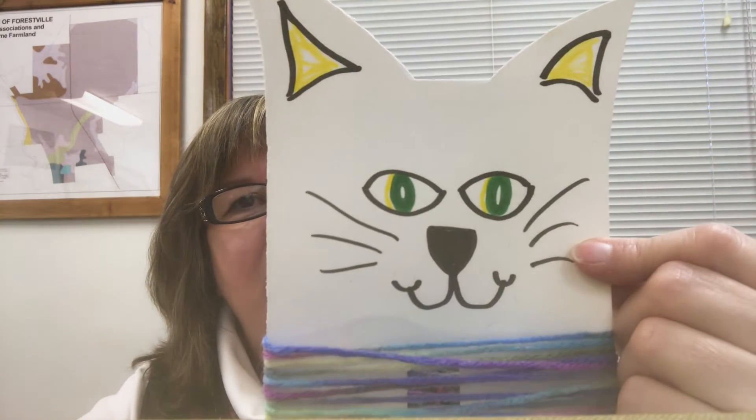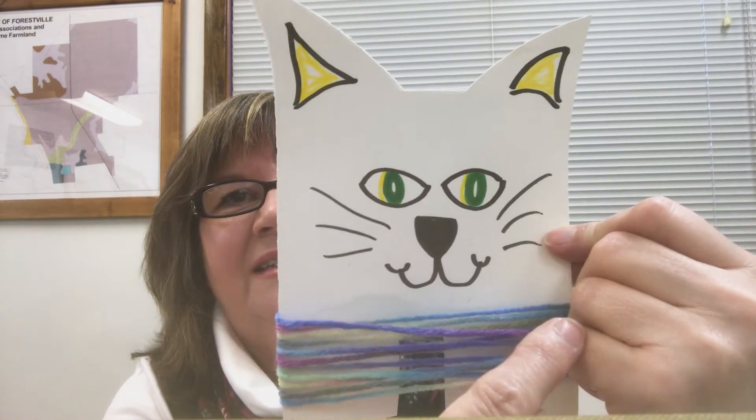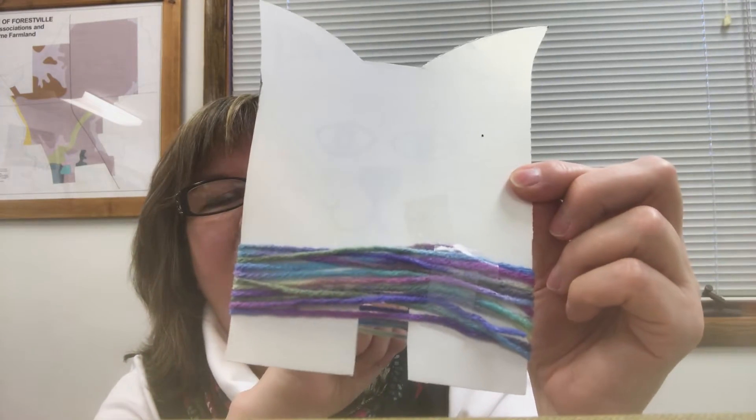All you need is cardstock or cardboard, and you just cut out this basic shape. You can cut them out in any size you want — they can be little or large, just depends on what you have and what you want it to look like. And then you just draw on some kitty cat face shapes like this for the ears, for the eyes, some whiskers. And then you wrap yarn around and you can just make them as fancy as you want.